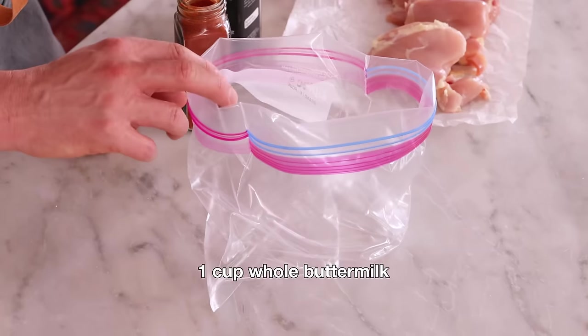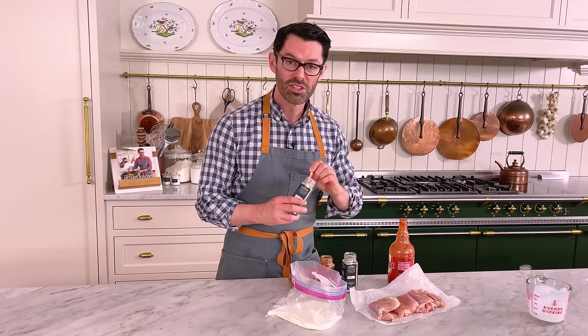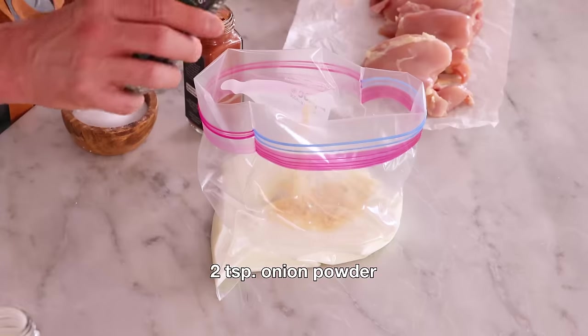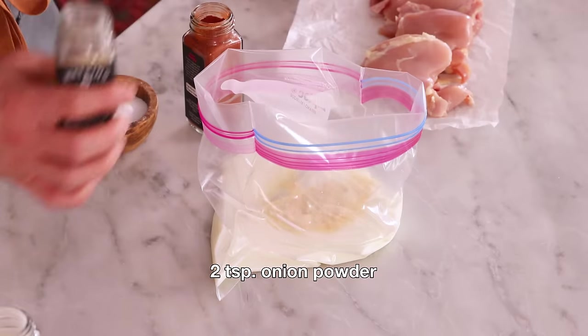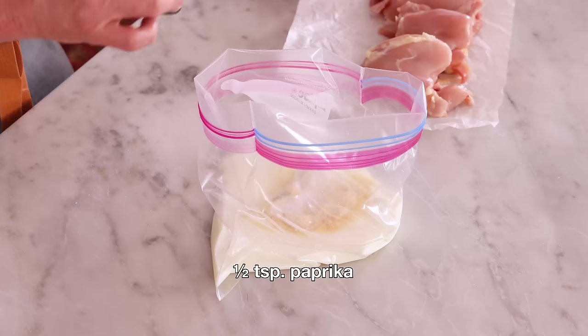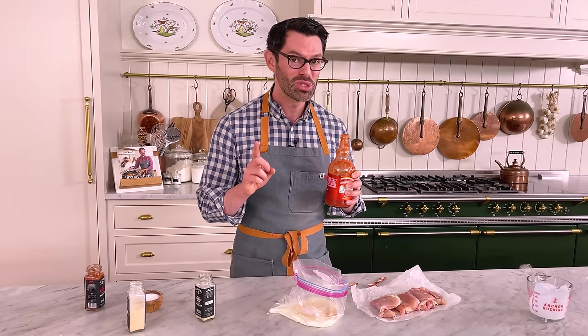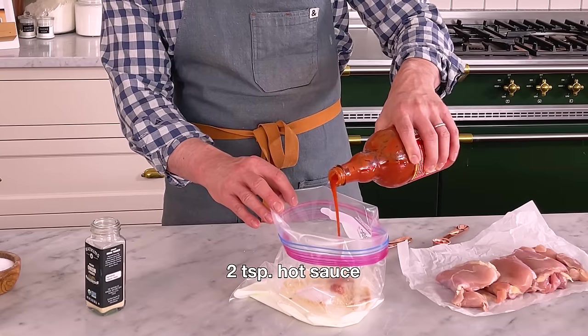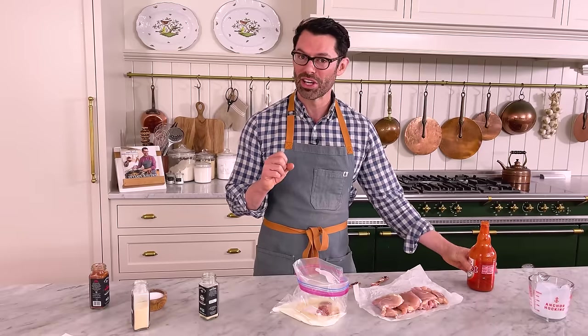First off, we will be marinating our chicken — it is very important. Into a large bag, or a bowl if you're using that: one cup of cold whole buttermilk, two teaspoons of garlic powder, two teaspoons of onion powder, one teaspoon of salt, and half a teaspoon or so of paprika. I also want two teaspoons of hot sauce, so add that in. You can add more or less depending on your spice preference.